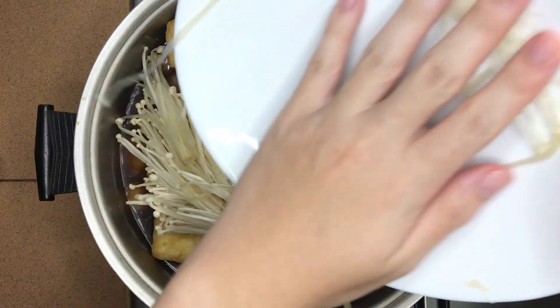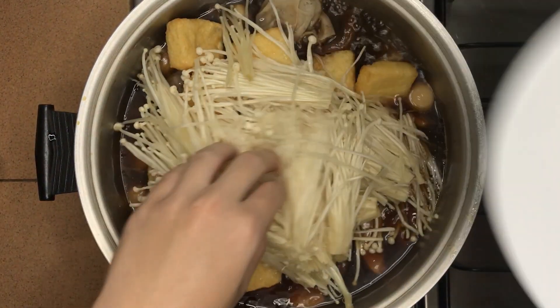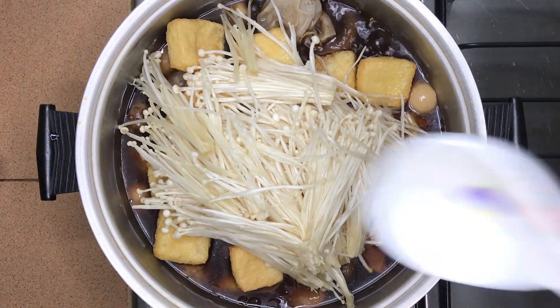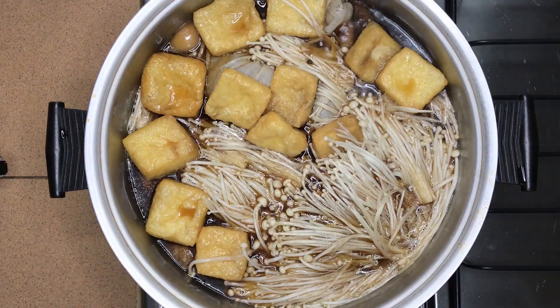There are many other ingredients you can add into the soup, as long as they're not strongly flavoured. Cover the pot again for about 10 minutes to let the tofu puffs soak up the soup and the enoki mushrooms cook.